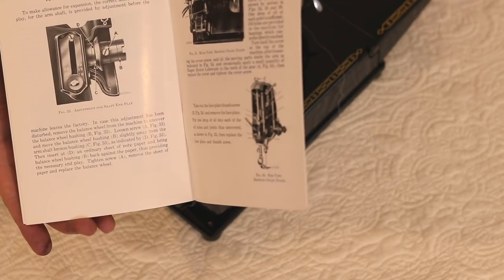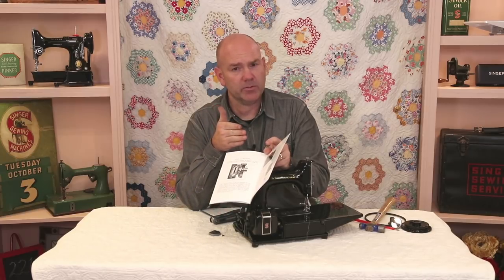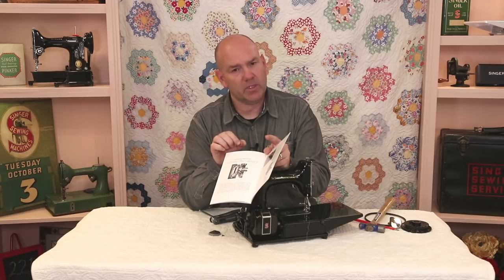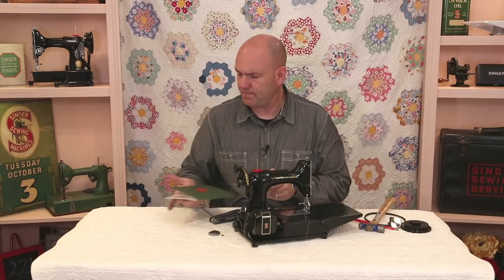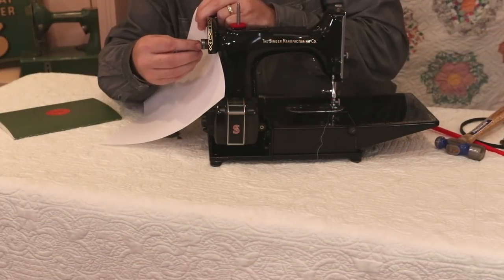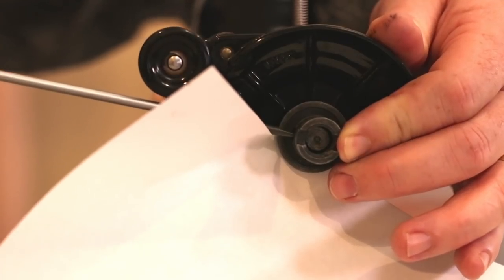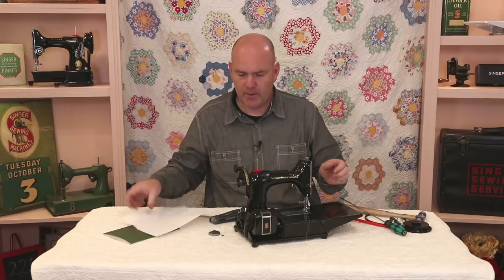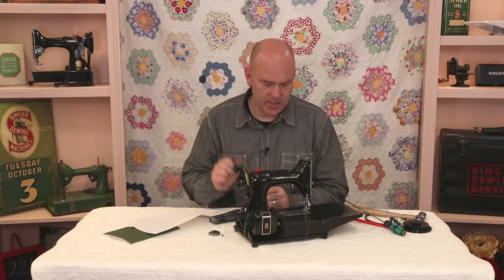Before you tap it on all the way, page 30 in the adjuster's manual has a diagram of how it goes on, and an important note: they recommend putting a piece of ordinary notebook paper behind the collar when you slide it on. When you tighten it down, you then remove the paper, leaving a tiny bit of gap that helps avoid any friction or binding in the machine. Slip the paper behind the collar, push it all the way on, then put the set screw back in and tighten it, then slip the paper out.